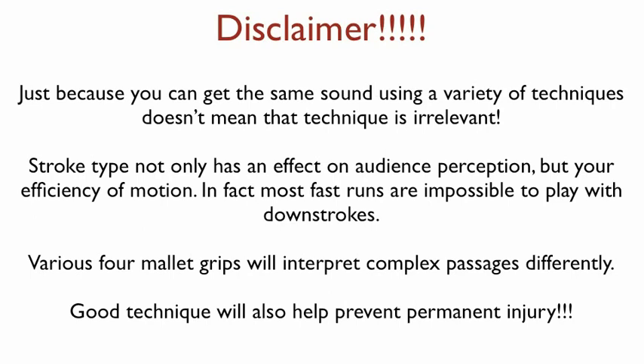Stroke type not only has an effect on audience perception, but also your efficiency of motion. For example, most fast runs are impossible to play using downstrokes. Also, various four-mallet grips will interpret complex passages differently — that's why you don't see people playing Gordon's Bicycle with Burton grip. How the Burton grip handles those triple lateral strokes is completely different than how the Stevens grip handles them, and you'll be able to hear that. And probably most importantly, good technique will help prevent permanent injury. If you can't play, then none of the previously mentioned things even matter.